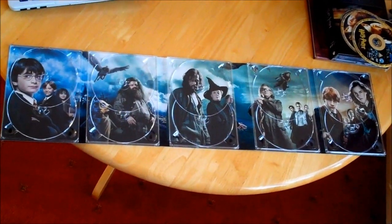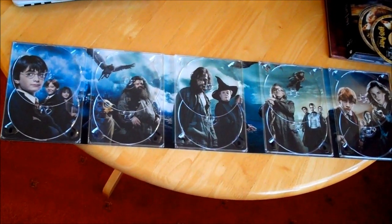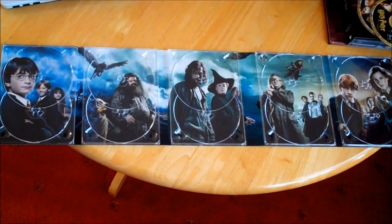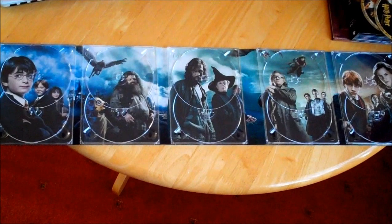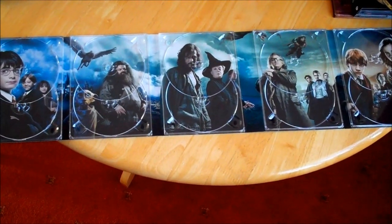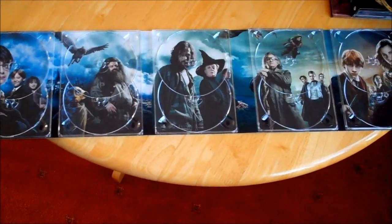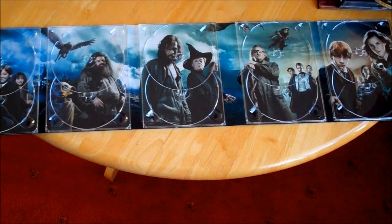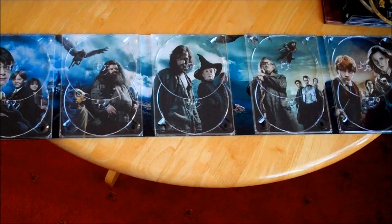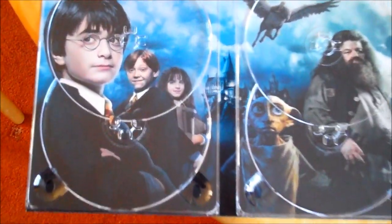There you go — that's the complete picture of the whole digibook unraveled. You can see it all comes together. All the characters from their relevant films make up a nice montage. It's a wonderful presentation.